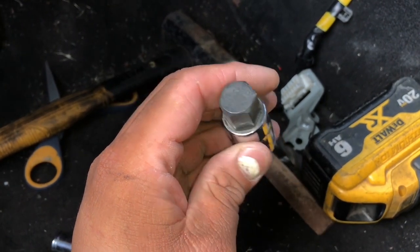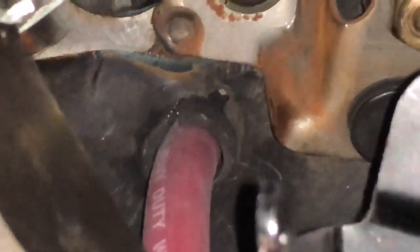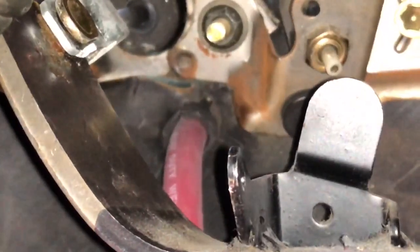That hole ended up being big enough for the cable to go through. I put a piece of rubber hose around it to act as protection — if anything has to rub, it'll rub on the rubber hose before it touches the cable itself. I put a zip tie on both sides to secure the rubber hose to the wire. You can see how the sheet metal beveled outward from the flaring process.